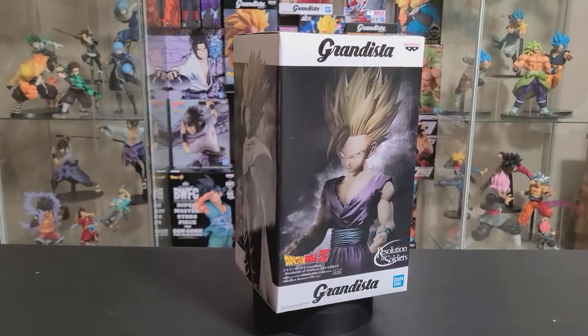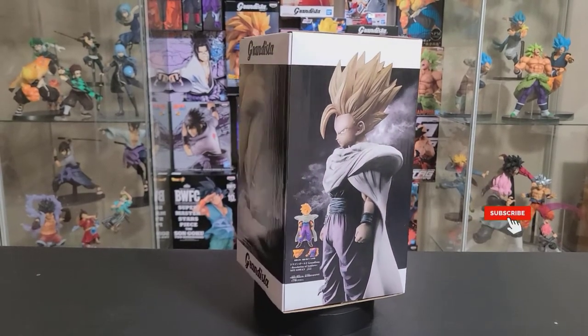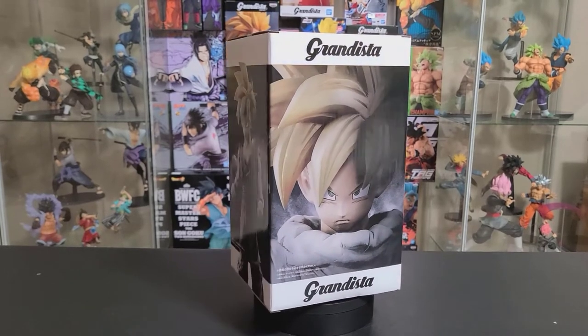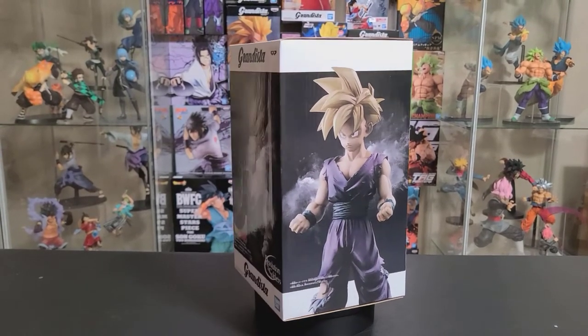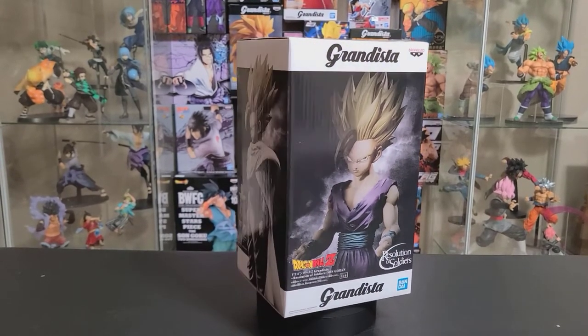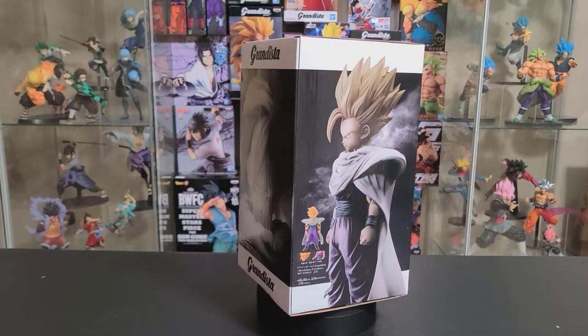What's up everyone and welcome back to the Annie Fajian Club. If you're new to the channel, please consider hitting that subscribe button. Today I will be unboxing the Dragon Ball Z Grandista Resolution of Soldiers Gohan, the reissue. This figure retails for about $25 USD, and without further ado, let's go ahead and get to the unboxing.